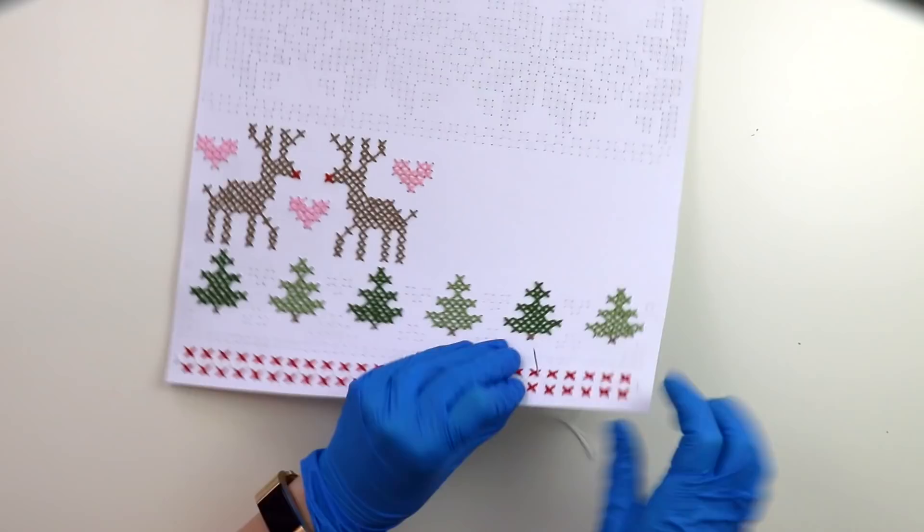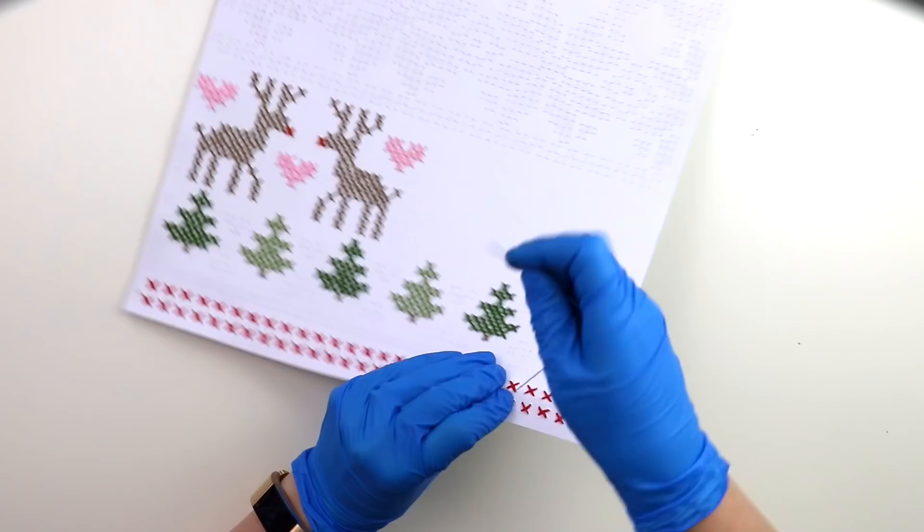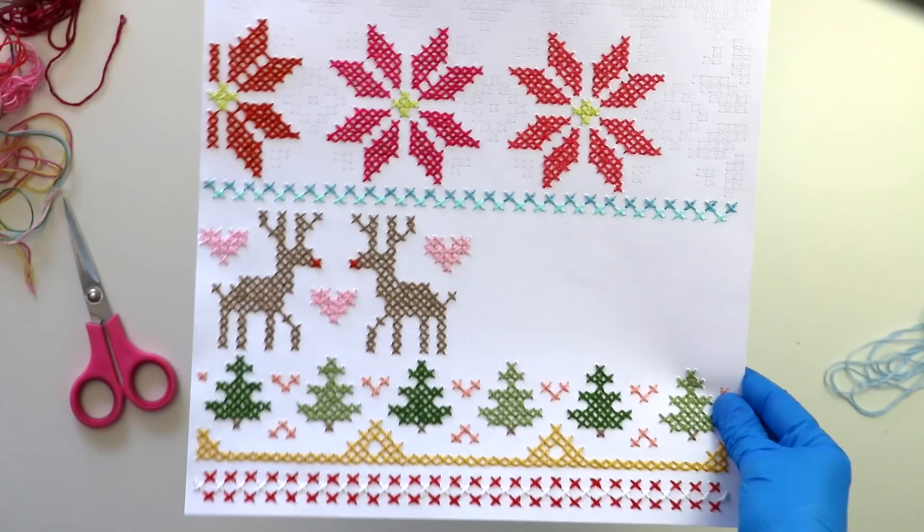But totally worth it, and I love doing it. So if it's not your cup of tea, totally understand. Cross stitching all the way. I'm almost done — I just have to do a few more bits and pieces. And I decided instead of yellow for this chevron design at the top, I went with a lime green.